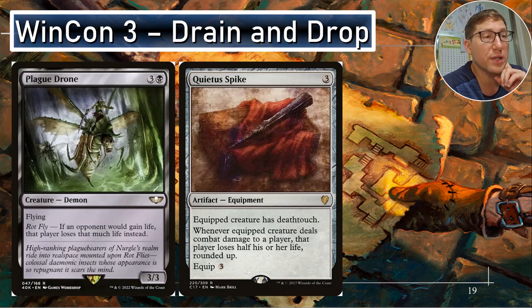Win con three — drain and drop: Plague Drone. Three and a black for a three-three flyer. If an opponent would gain life, that player loses that much life instead — it flips lifelink into life drain. It's just an off switch for those life gain decks. Quietus Spike — equip three. Equipped creature has deathtouch, kind of a form of evasion. Whenever that creature deals combat damage to a player, that player loses half his or her life rounded up. You do take any other damage off first, so if you've got four creatures attacking and one has Quietus Spike, all the other creatures do damage first, then Quietus Spike triggers — really mean combo.